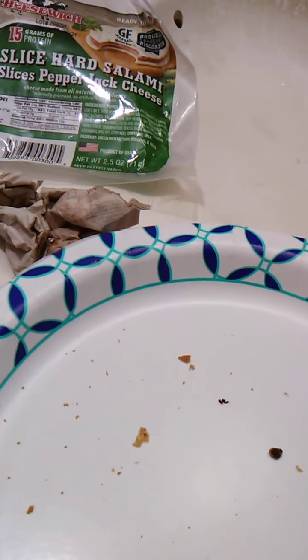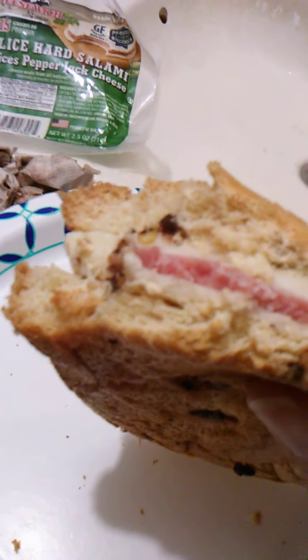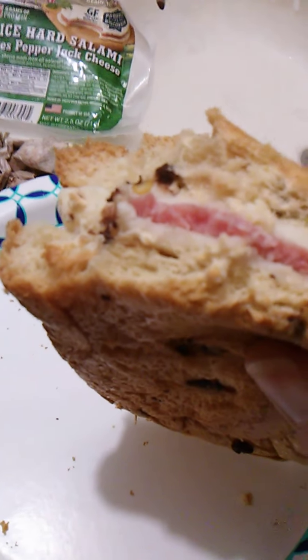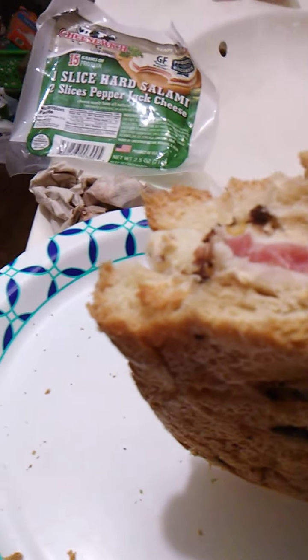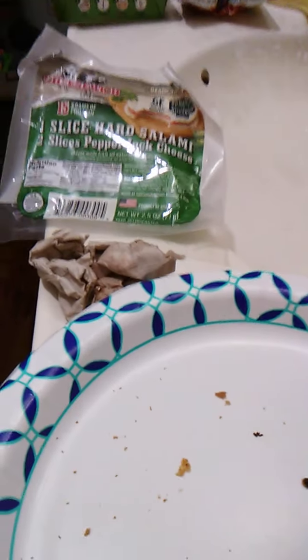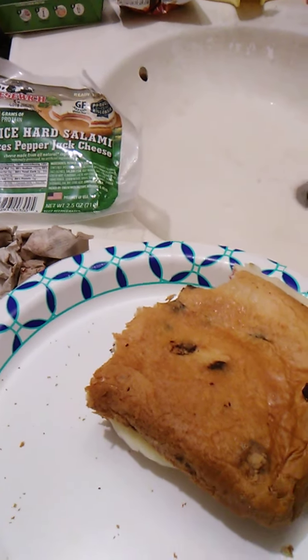Okay, I need another bite. One more. Hmm, okay.